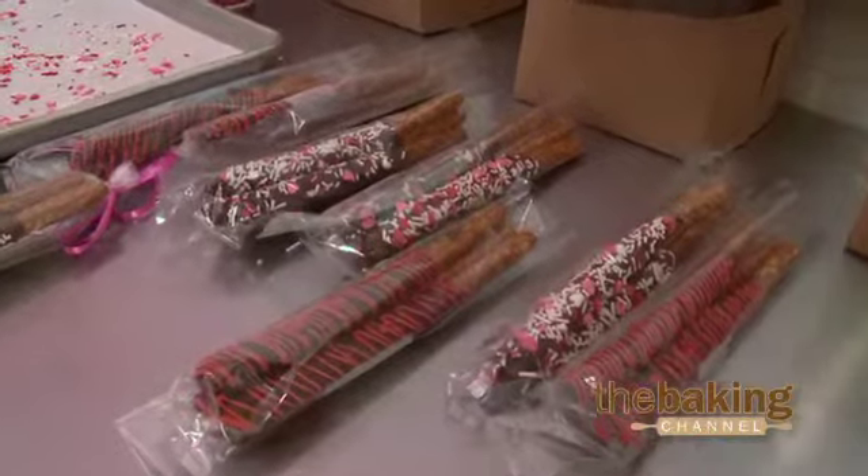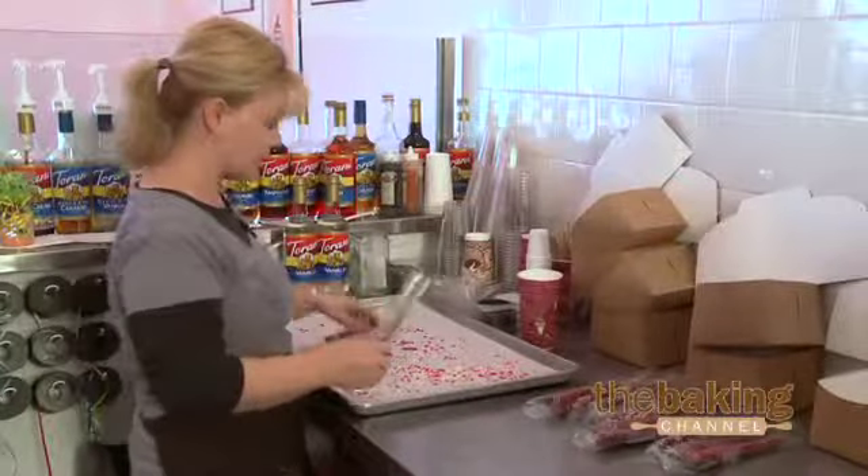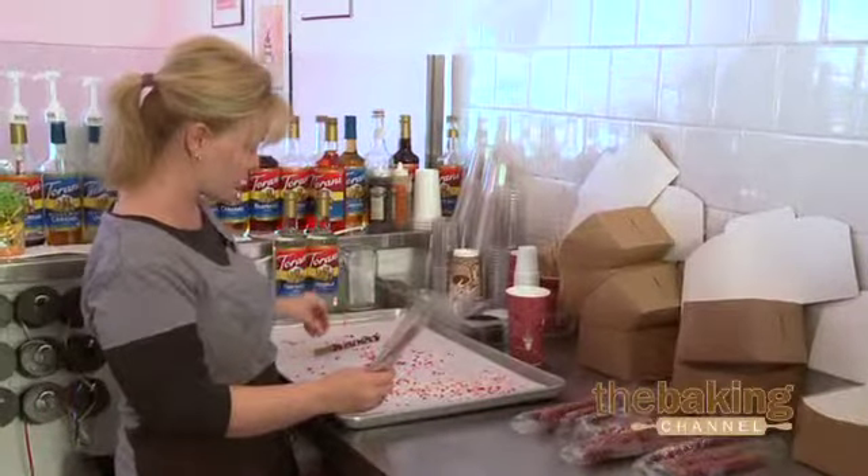Just let them harden, maybe five to ten minutes. We put them on parchment paper and then take the sprinkles and just kind of sprinkle them on top of the melted chocolate.